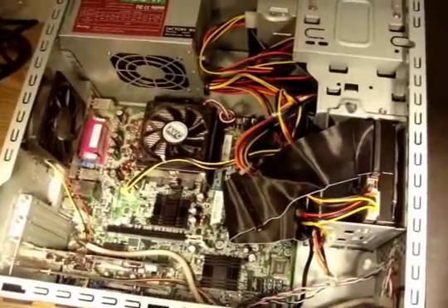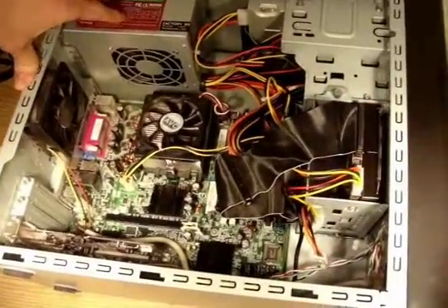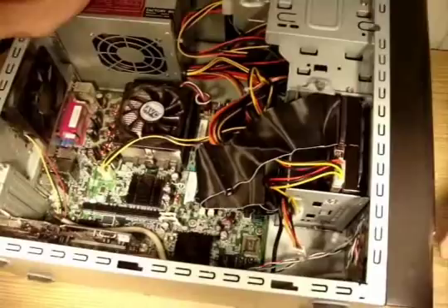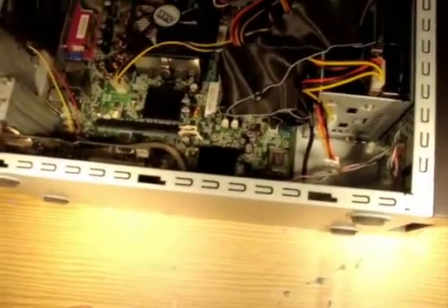What we're actually going to be doing is, as you can see, we already have the Diablo Tech power supply in here. But what we're going to be doing is replacing the motherboard, RAM, and CPU, and CD drive with new ones because the hard drive is still usable, but the other parts on this computer are not.